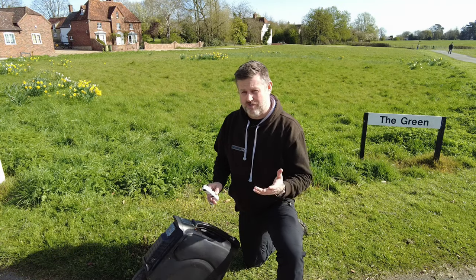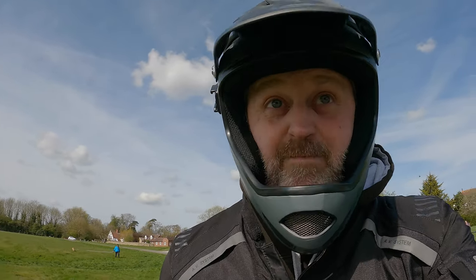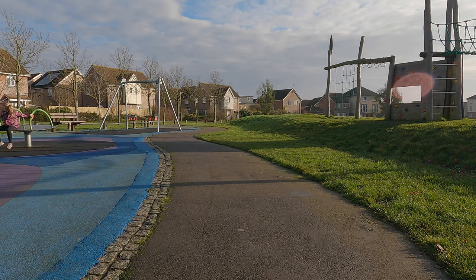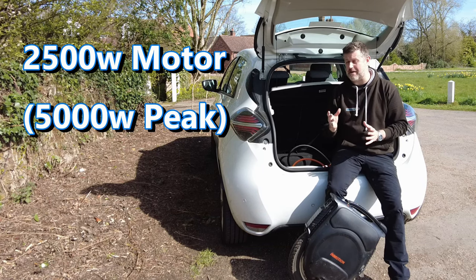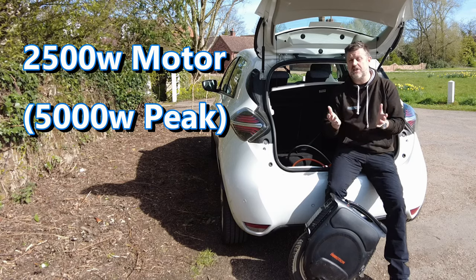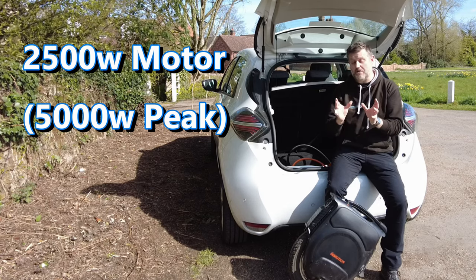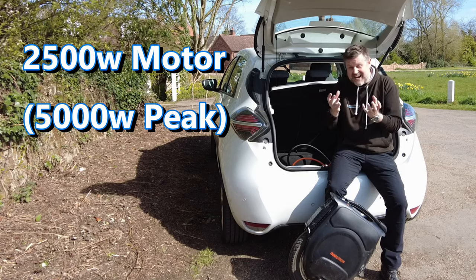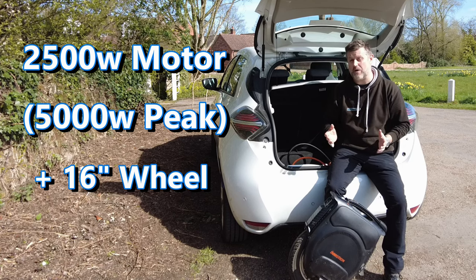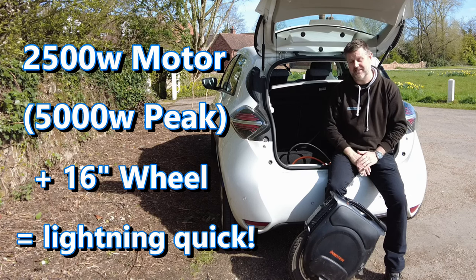Maybe it all falls down when it comes to the ride — maybe this thing is all torque and no trousers. Well no, you'd be wrong. The standard V12 comes with a 2500 watt motor that peaks around about 5000 watts, giving plenty of capacity to deal with sudden spikes of power. This motor is only driving a relatively tiny 16 inch wheel and that's more than enough power to make this one of the most responsive and alarmingly quick off the mark wheels I've ever ridden. This is like a wheel on acid — if this was a cartoon character it'd be called Roadrunner.